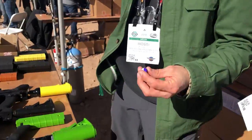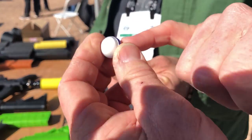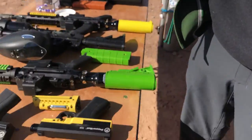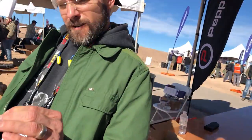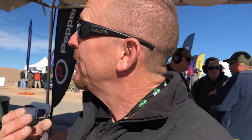This is the Pepper Ball projectile right here — it's purple, similar to a paintball. It's a 68-caliber projectile, but the difference is it has a hard plastic exterior. You can't break it even squeezing hard. Inside is a micro-pulverized pepper powder — not pepper spray, but dry pepper powder.